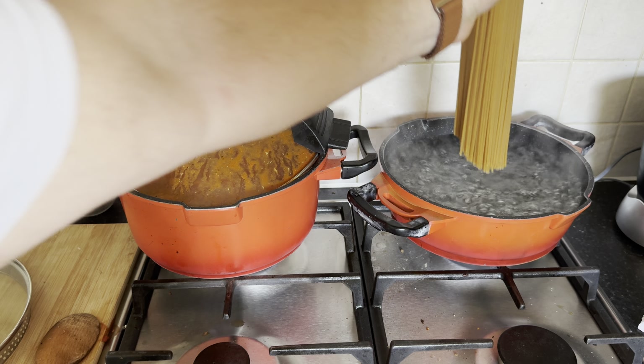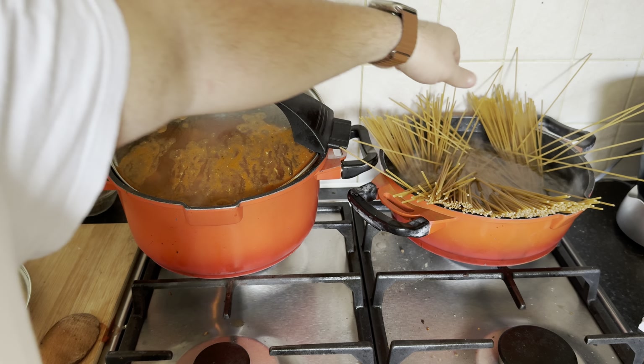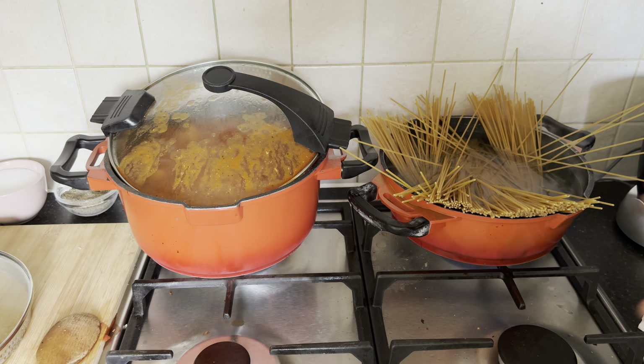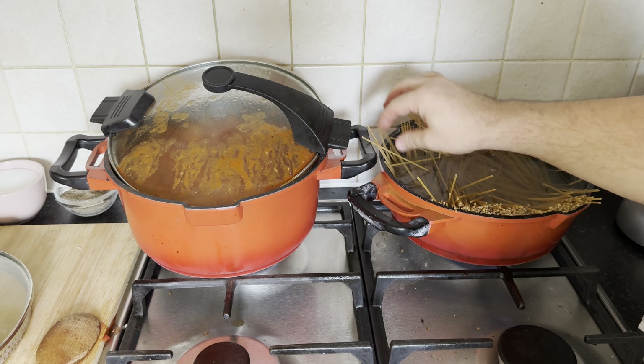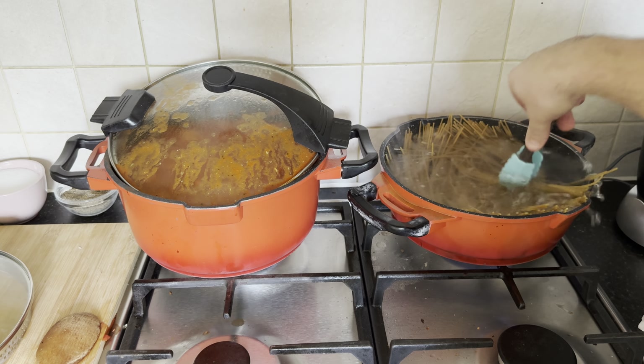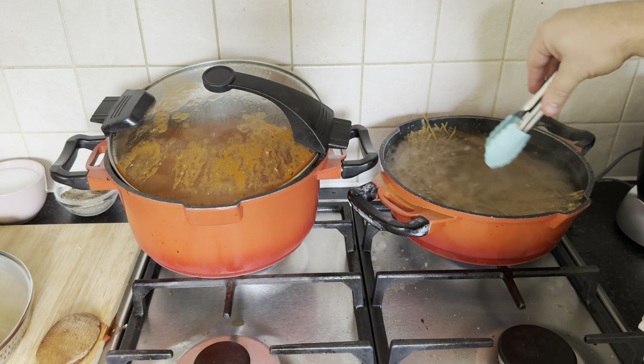As our savory concoction simmers to perfection, shift your attention to a pot of boiling water, where you'll gracefully introduce the whole wheat spaghetti, allowing it to cook in the bubbling embrace until achieving the ideal al dente texture, poised to complement the flavorful symphony of our dish.